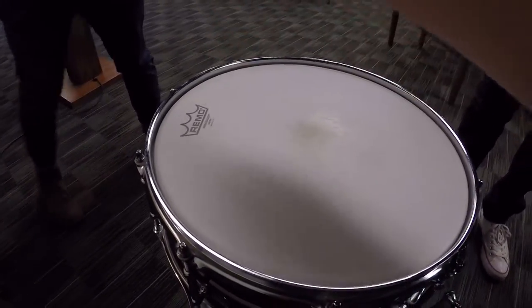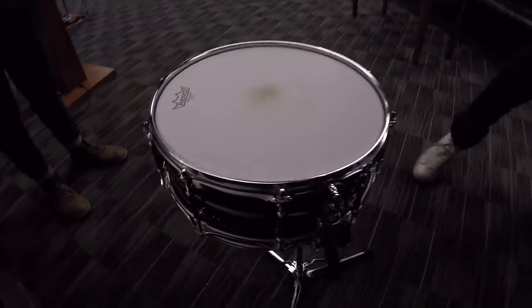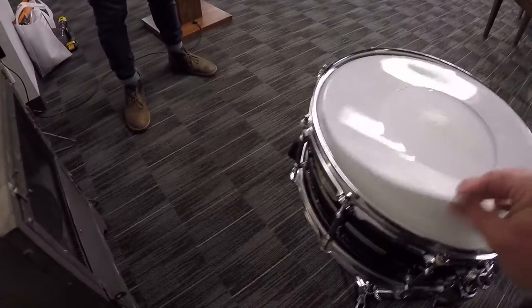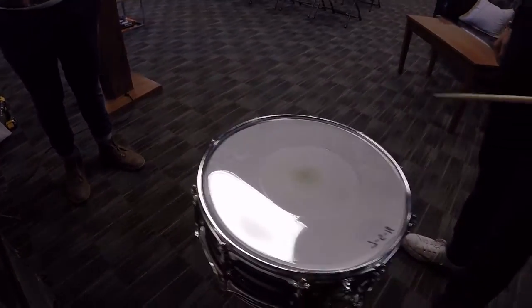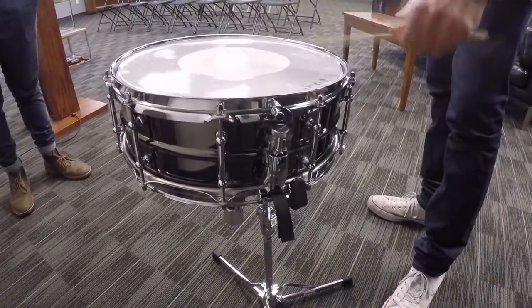We're going to tune this guy up a little bit and show you the difference at a higher pitched snare drum tuning. Here's what it sounds like without the bagel. And here's what it sounds like with the frosted bagel. And here is the double bagel. So there you have it, folks — that's how you make a Phil's bagel. If you use a coated head that's two-ply, you can get a frosted bagel and a plain bagel.